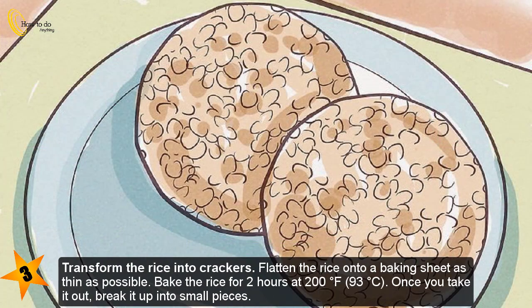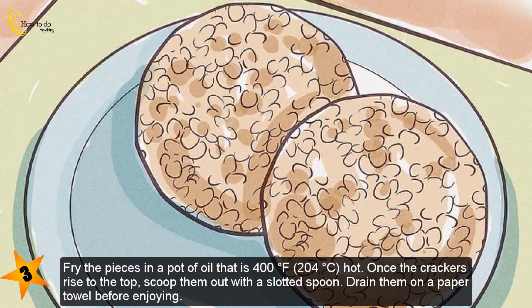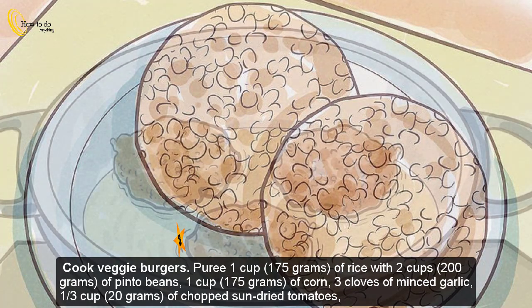Step three — transform the rice into crackers. Flatten the rice onto a baking sheet as thin as possible. Bake for two hours at 200 degrees Fahrenheit (93 degrees Celsius). Once out of the oven, break it into small pieces and fry the pieces in oil heated to 400 degrees Fahrenheit (204 degrees Celsius). Once the crackers rise to the top, scoop them out with a slotted spoon and drain on a paper towel.